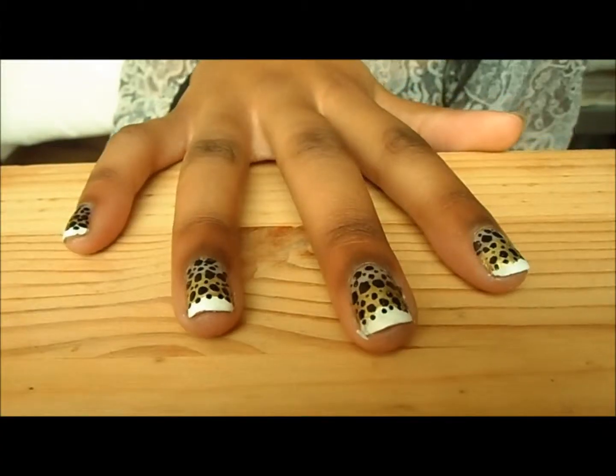Hello YouTube! Today's tutorial is titled 'Luxe Leopard Print Nails.' I don't need a long introduction today — I'll just get on with it. Enjoy the tutorial and stay tuned.